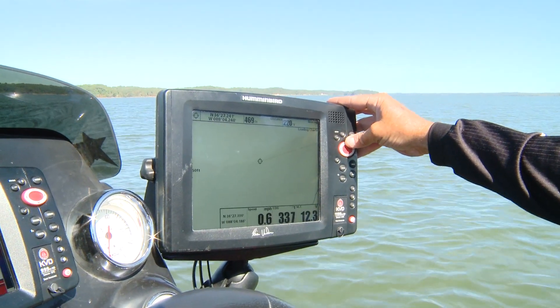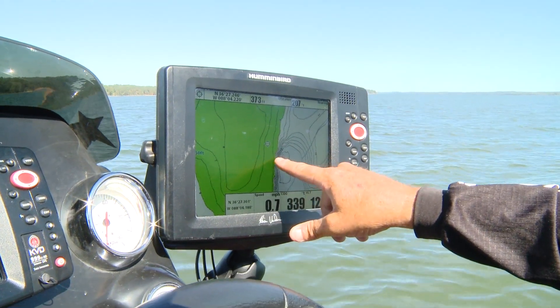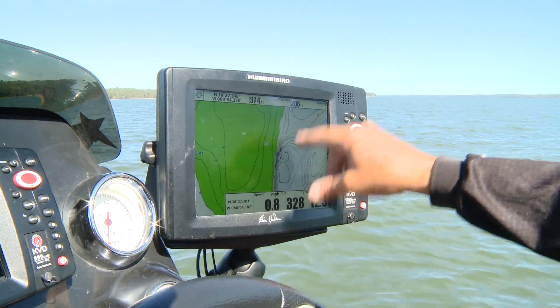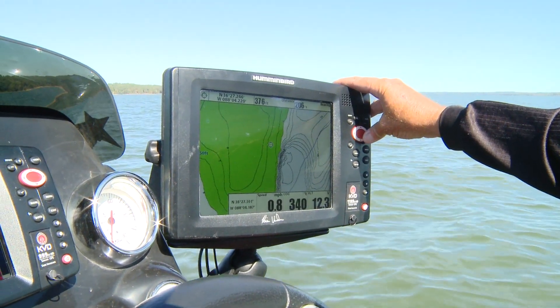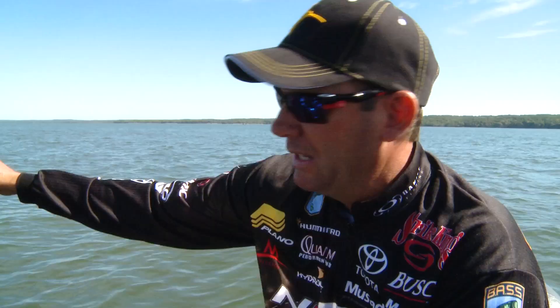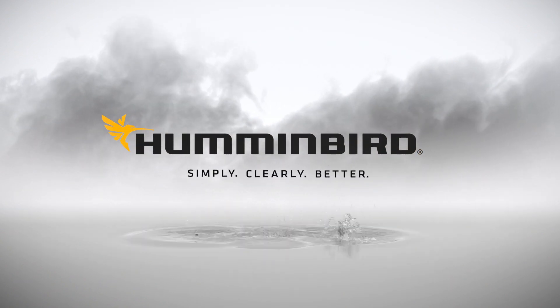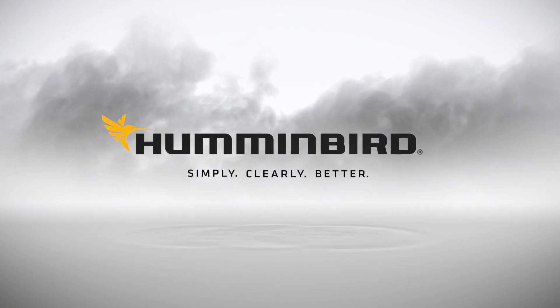I can zoom out and see the big picture, or I can zoom in and get really fine detail — all the way to 50 feet. Look at this right here: you can see a super shallow hump that falls off really, really steep. The one-foot increment lines are real close together right there. That's what Lake Master mapping gives you. It's such an advantage — I can't imagine fishing without it. Humminbird: simply, clearly better.